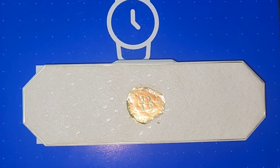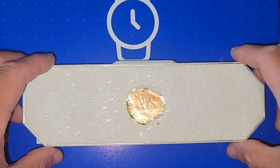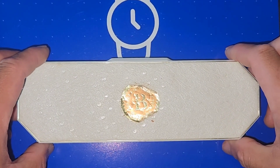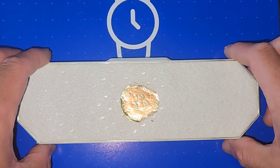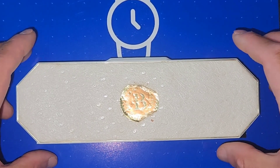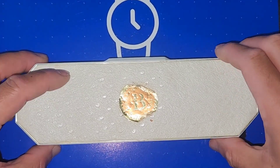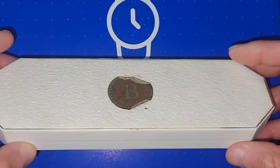Thank you for tuning in to watch Sixto — my name is Sixto. Today is another vintage review courtesy of Timekeeper. This is a 1956 Bulova La Petite ladies watch, and this is the original case from back then.